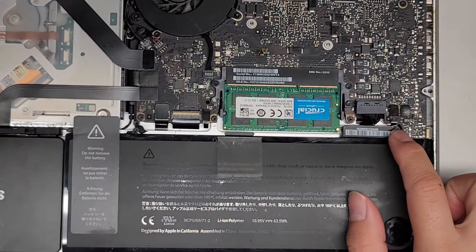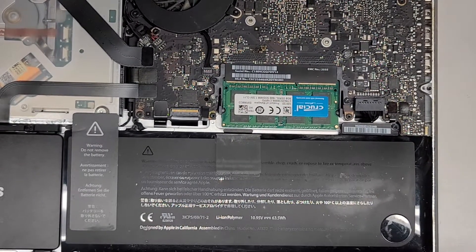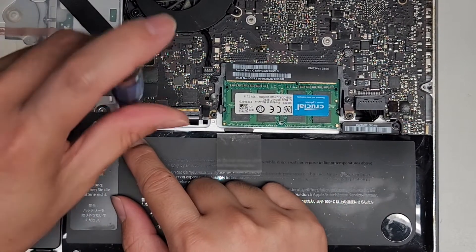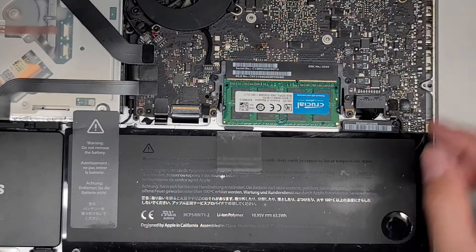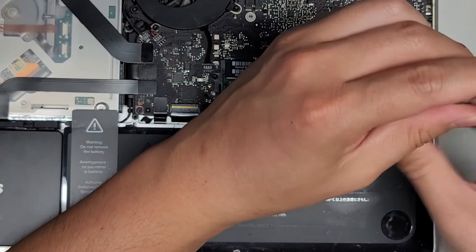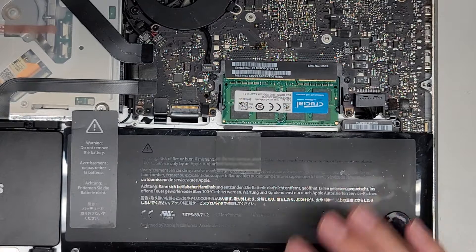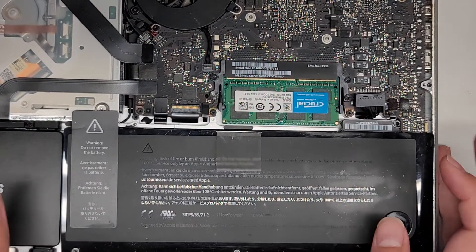Now we're going to use the tri-wing screwdriver. A lot of people ask me what size screwdriver — you actually want to get a screwdriver kit, don't just get one screwdriver for this. Also, if you buy the battery, a lot of times some batteries will come with the screwdrivers, so you can also buy that.